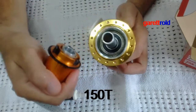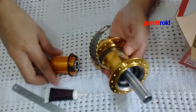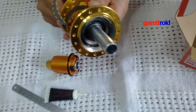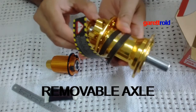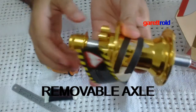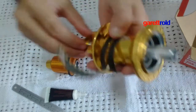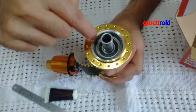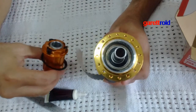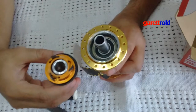At the same time, ito yung kanyang axle — natatanggal. So pag nagka-problema ka pwede mo itong tanggalin. Tapos ayan, napansin nyo no? Yun yung bearing nya. Pag tinagal mo — ayan, yun yung bearing nya. So yan guys, ganito yung itsura.